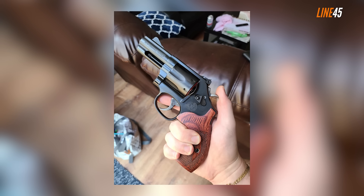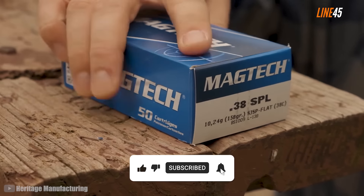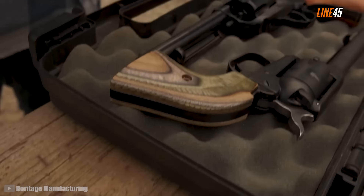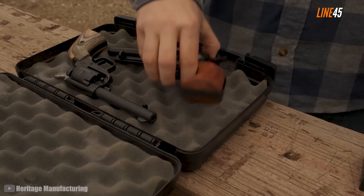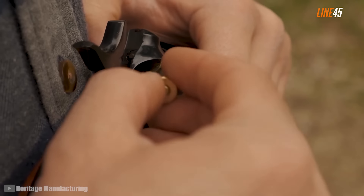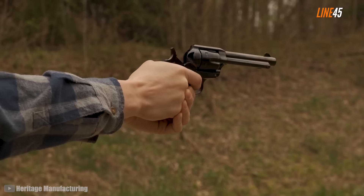That's it for now, thanks for watching. If you liked this video, please hit the subscribe button and notification bell — those little clicks are free but they help the channel a lot. Stay sharp, stay safe, and remember: it's not just about the shot, it's about mastering the craft. Until next time, lock and load.